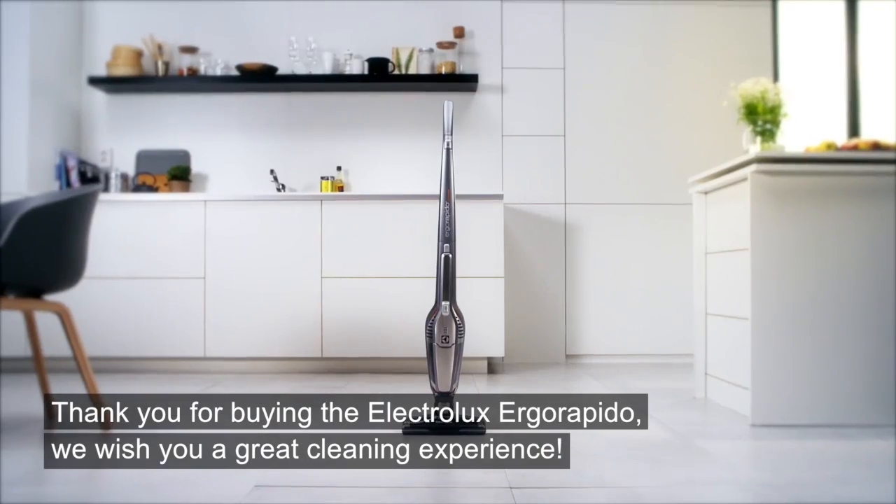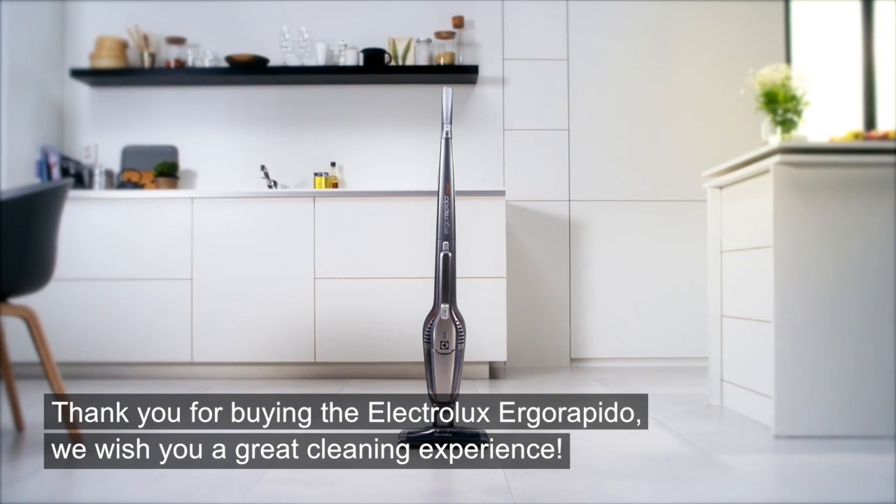Thank you for buying the Electrolux Ergo Rapido. We wish you a great cleaning experience.